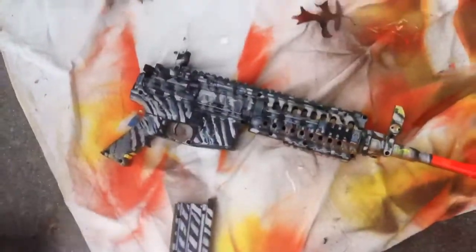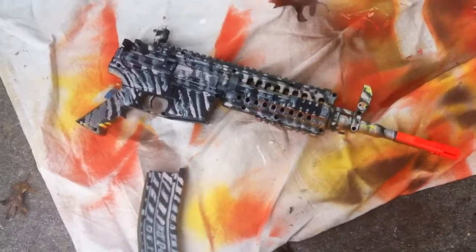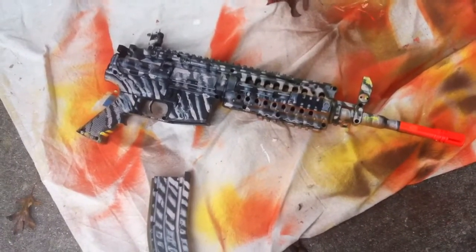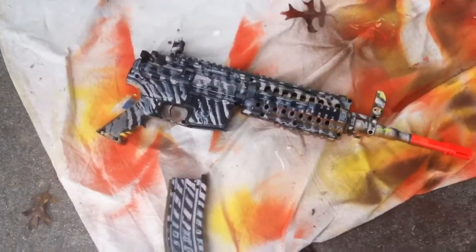Hey guys, I'm going to be doing a video here on how to paint a weapon fall camo. I don't know if you can see it very well, but I have a kind of a crap paint job on it right now, so I'm going to show you guys what it looks like.